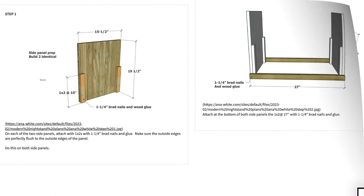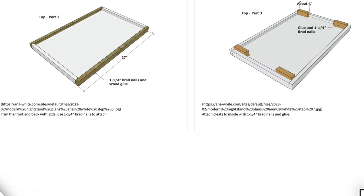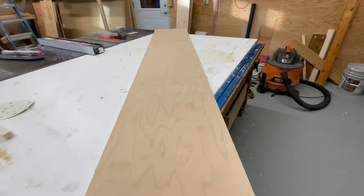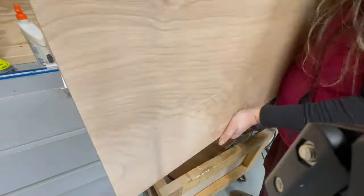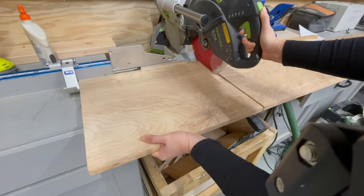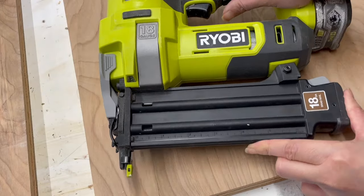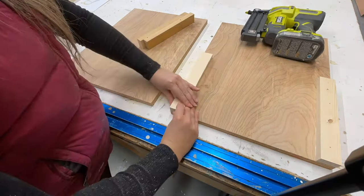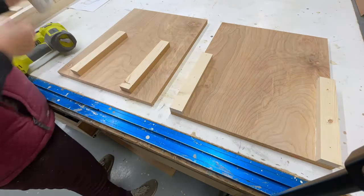If you're interested in building this nightstand, the plans are free and linked in the description. They're very detailed, so if I'm a little vague or you don't understand something from watching this video, make sure you read through the post and the plans — they cover just about everything.